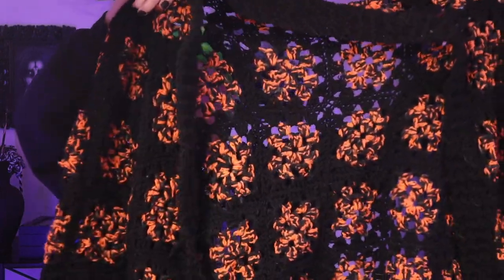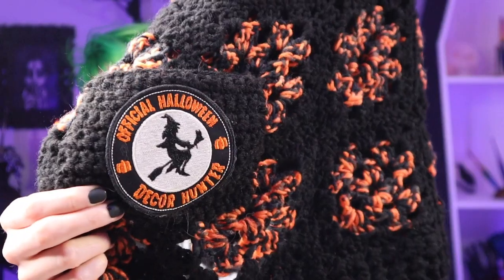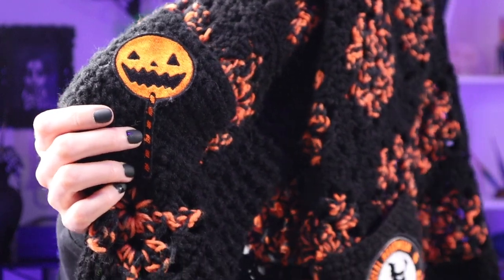I did have a pattern out last year for Halloween decor hunting, which is a cardigan. I did the traditional orange and black with granny squares, made a bunch of them, sewed them all together, and added a couple of patches. We have this fantastic one and a little bit of trick-or-treat there as well. This yarn is sadly discontinued, which means we need to make another one for this year.